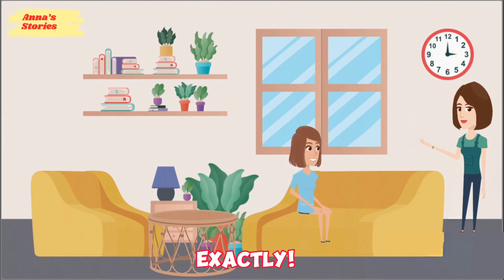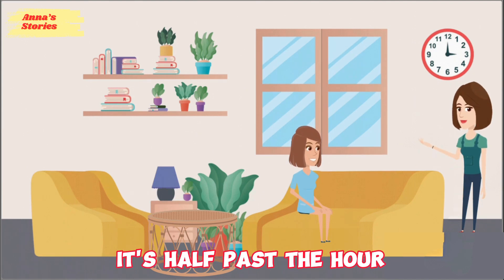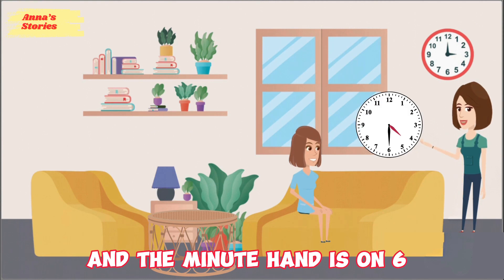Exactly. And if the minute hand is on 6, it's half past the hour. So if the hour hand is on 4 and the minute hand is on 6, it's 4:30.